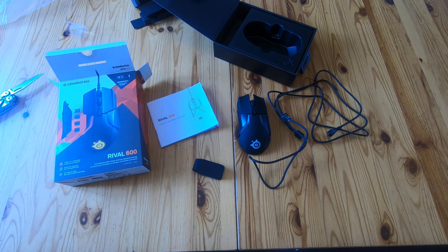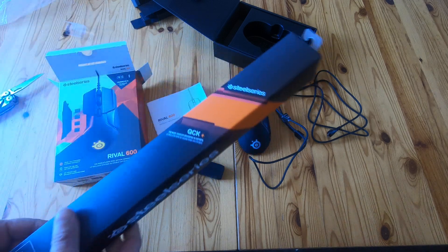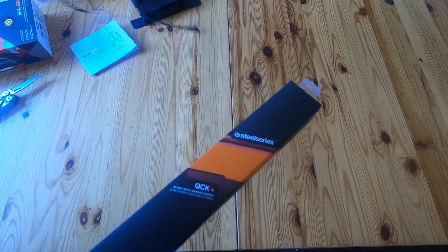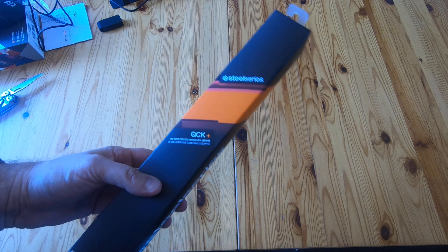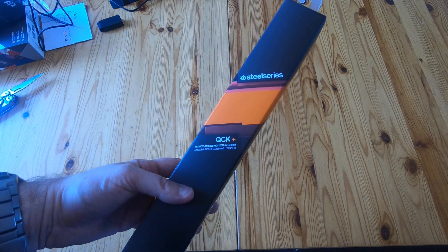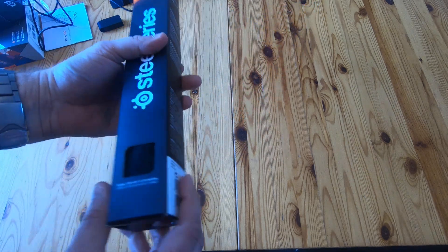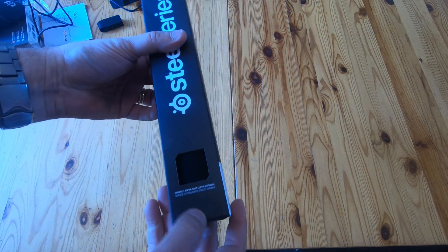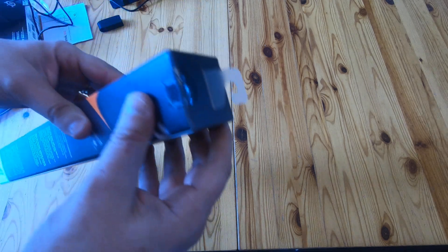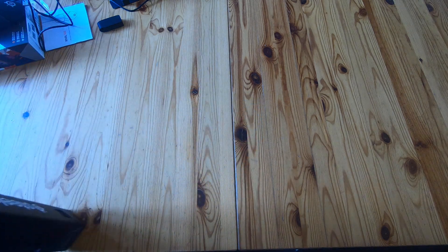Any questions, stick them in the comments. Actually, we might as well do this as well — so with the mouse we also have a mouse mat: this is the QCK Plus, the most trusted mouse pad in esports. It comes rolled up and you get a little window to see what colour it is — this is a black one, sort of fabric-y. No point doing a separate video for a mouse pad, so we might as well unbox it while we're here.